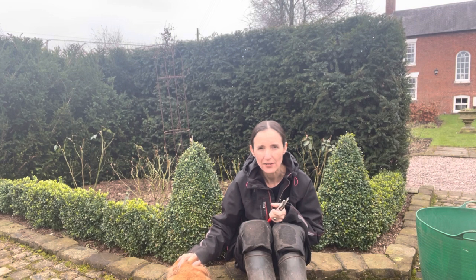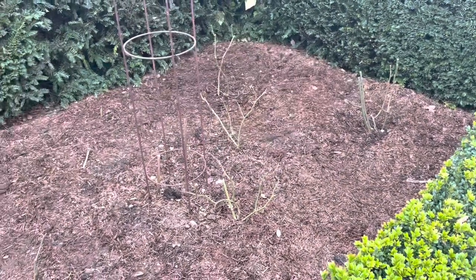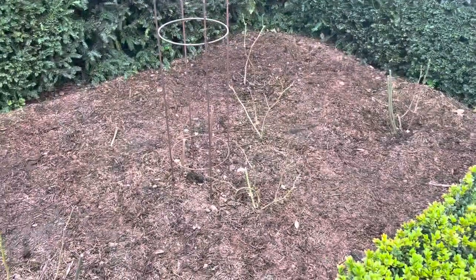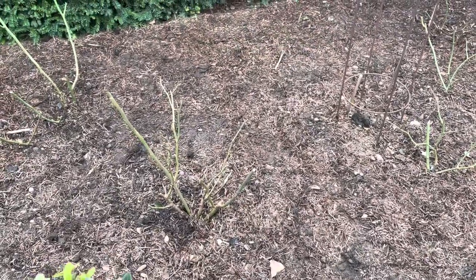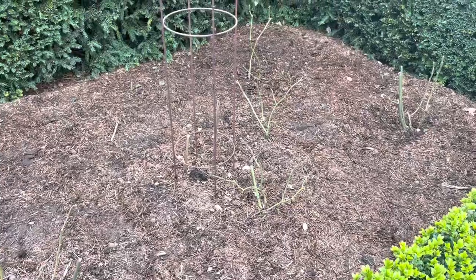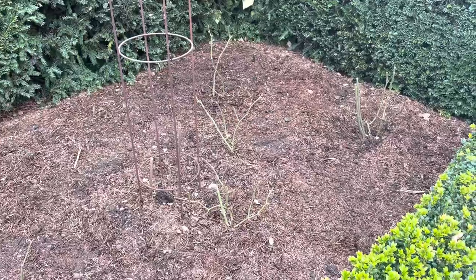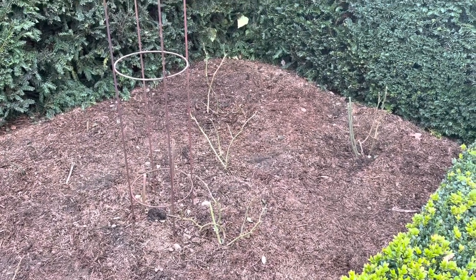These are the ones we've done — we've got one, two, three, four, five, six, seven rose plants, some bigger than others because some of them are little cuttings that we did. What we're trying to create is an open goblet effect; we don't want any crossing branches. I've pruned them — you often start quite light and then go back and be a bit more severe — but I want to get the shape right.